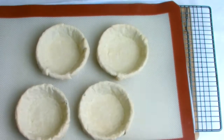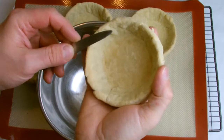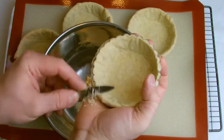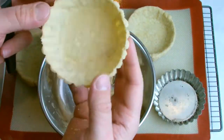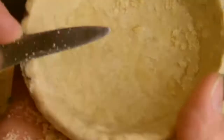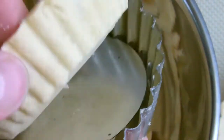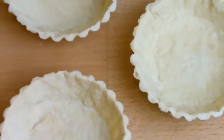Remove from the oven and allow to cool. When cooled, take a knife and trim the shells flush with the tin. The finished shells can be filled for something such as a tart, or they can be used for baking again for something like a quiche.